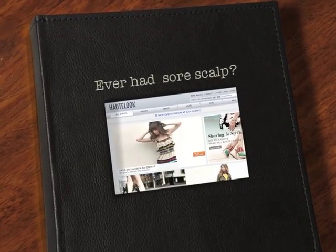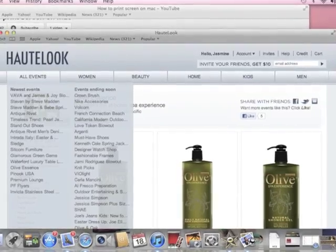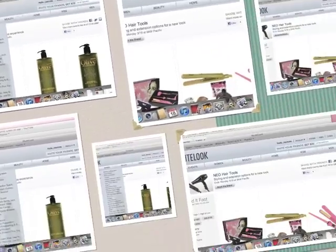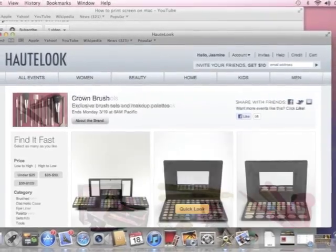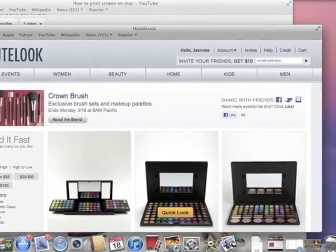Hi guys, this video is sponsored by MyLikes.com. Don't forget to check out Outlook.com to check out the latest designer goods for less. There's some awesome hair tools and natural hair products, so don't forget to sign up and subscribe for email notifications for great deals.